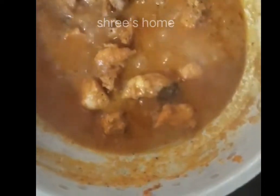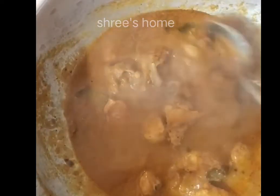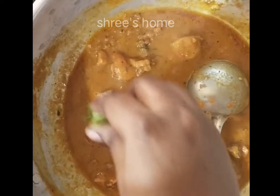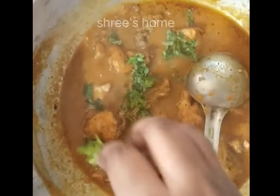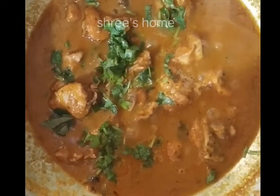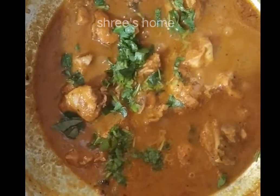I will add some paste. The chicken is very well cooked and the gravy is very thick. The side dish is very thick. So let's try this, friends.